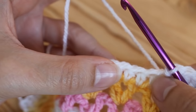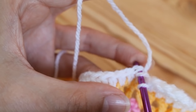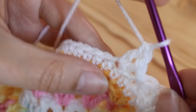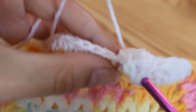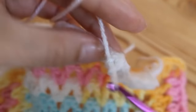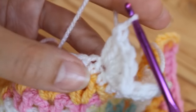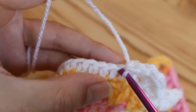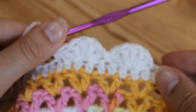To start your next fan, you're going to miss one again — miss this next one — and then do five trebles into the next one along. Yarn over and insert after you've missed one, and do your five trebles again: one, two, three, four, and five. Then once again miss one and slip stitch into the next one. Insert and slip stitch, and you're going to continue like that all the way along your work.